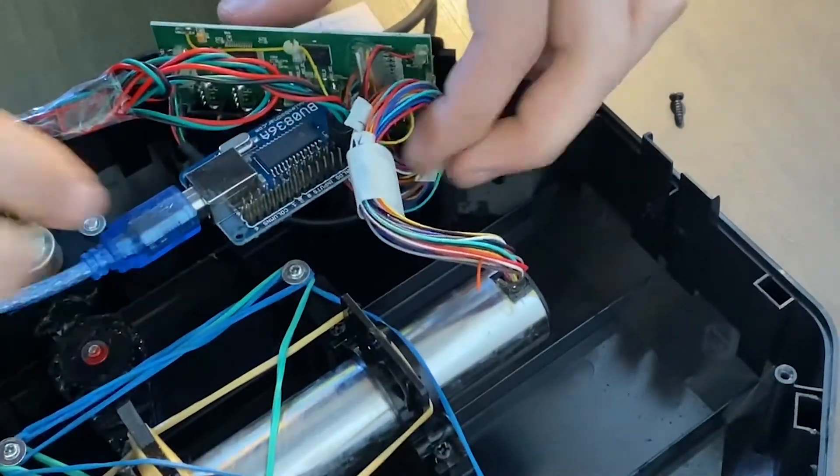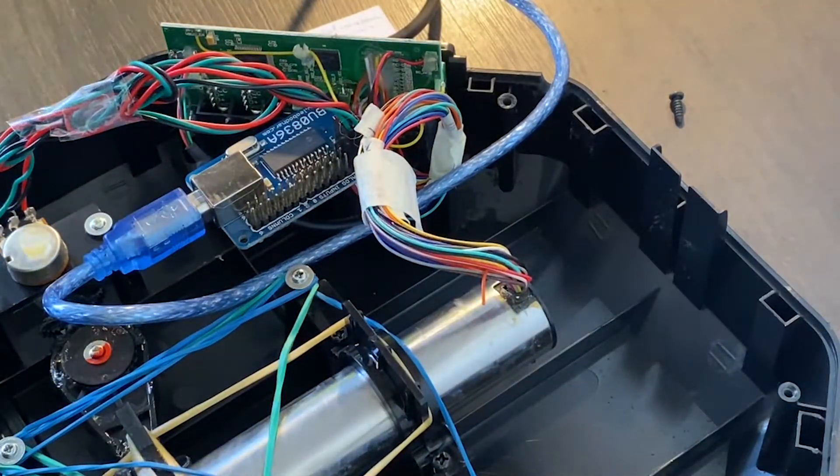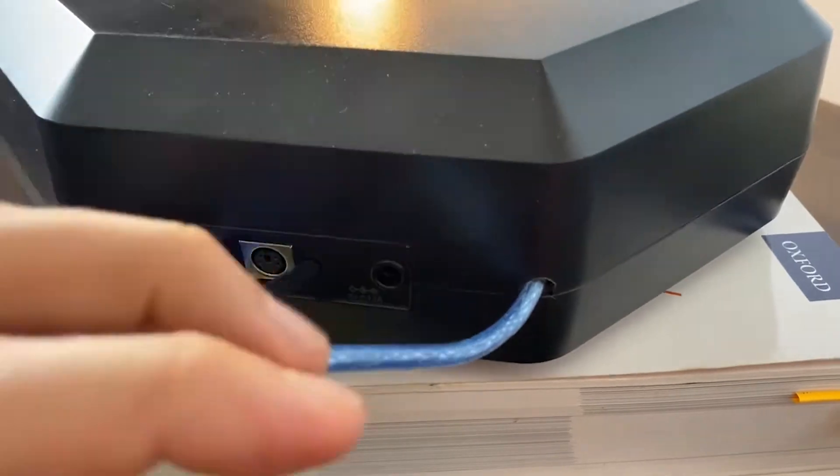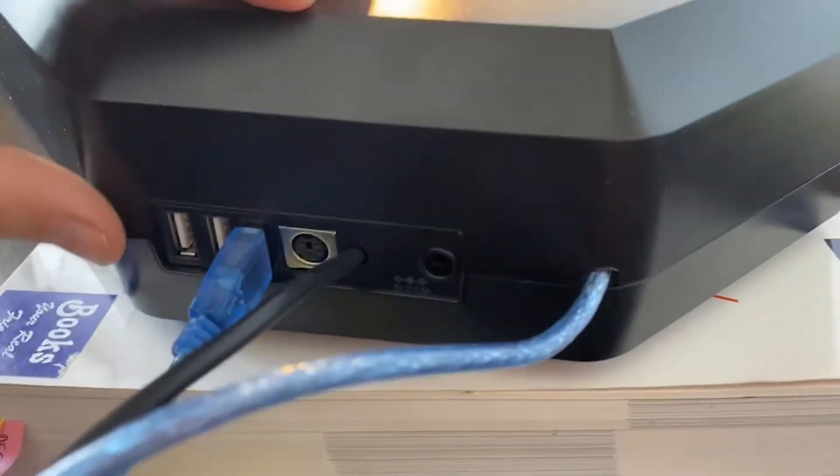We're almost done. The USB cable can be plugged into the port hub in the Saitek ProFlight system itself, which is very convenient because then we only need to use the original USB cable.